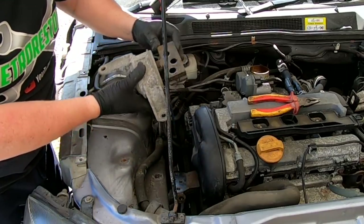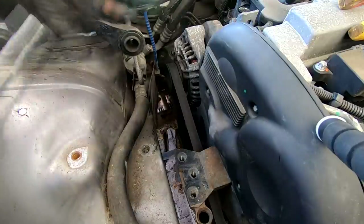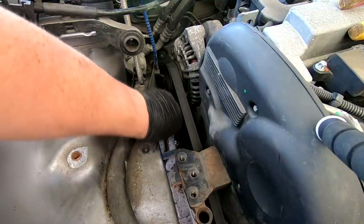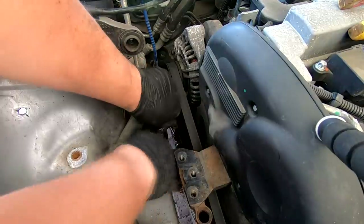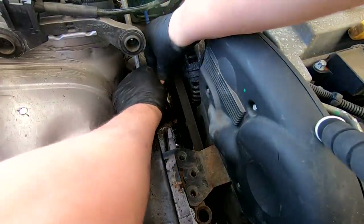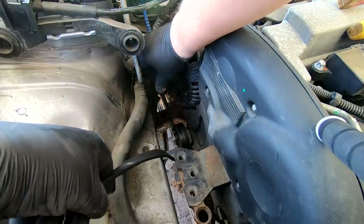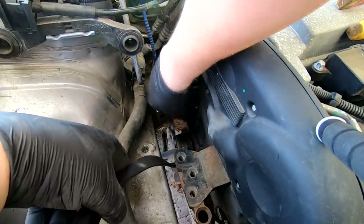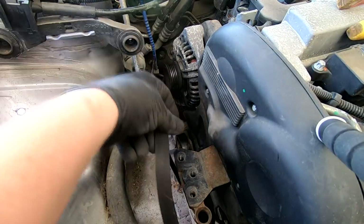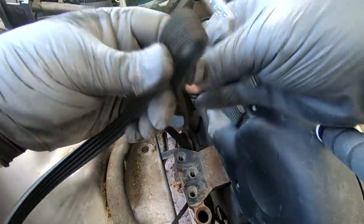Now I want to take off the auxiliary drive belt. There's a 15mm nut down there on the pulley — put the socket on and turn it anti-clockwise and that de-tensions the belt. Just hook it over — we're going to need to take that tensioner off in a minute anyway. Make sure you know the route of the belt so you can remember the way it goes back on; if not, just take a picture. This belt actually doesn't look too bad, but I've got a new one so I'm putting it on.